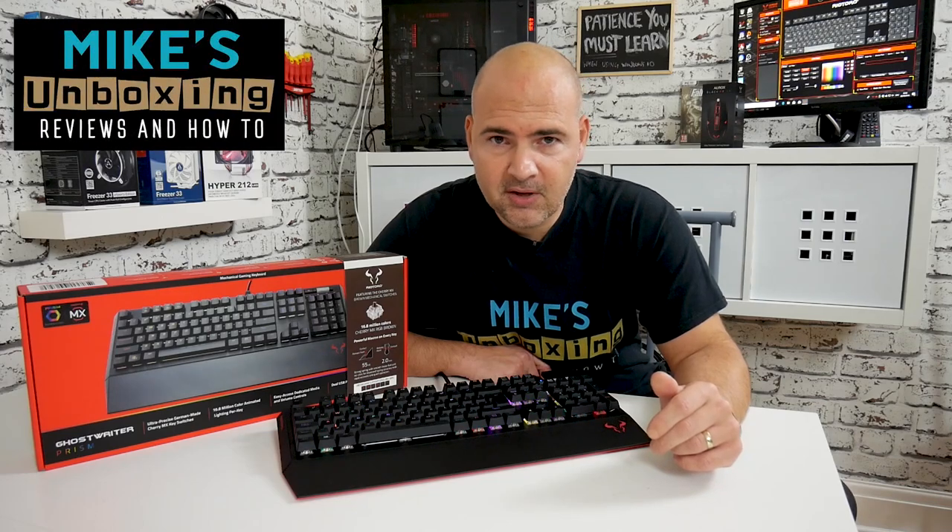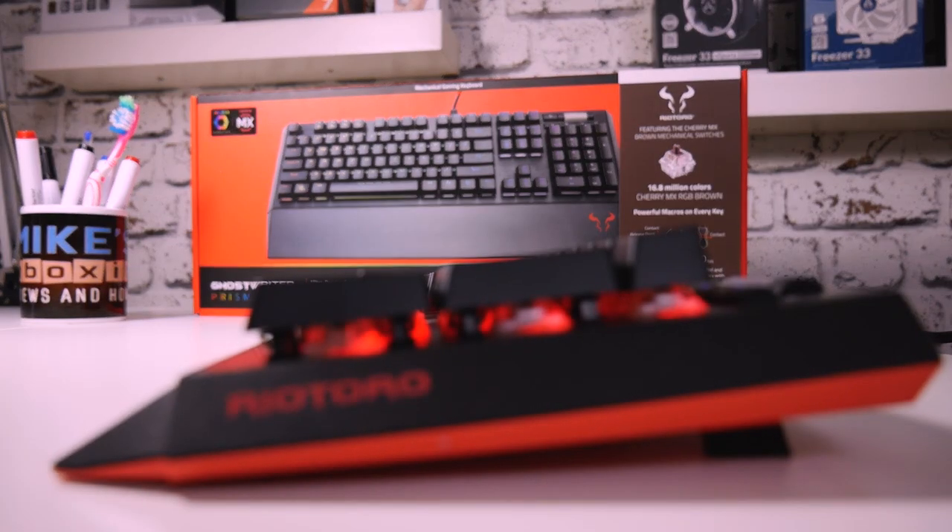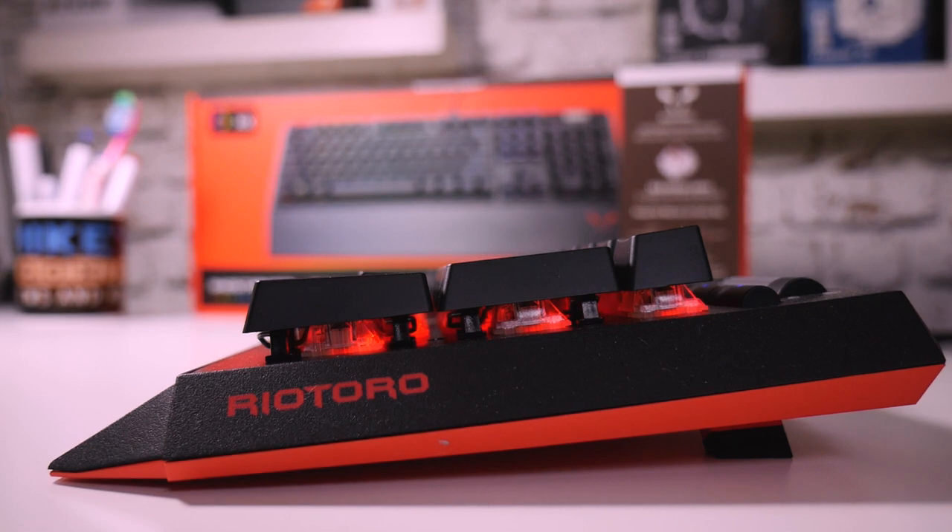Hi, this is Mike from Mike's Unboxing Reviews and How-To, and today we're going to take a look at the Rio Toro Ghost Rider Prison RGB mechanical keyboard.